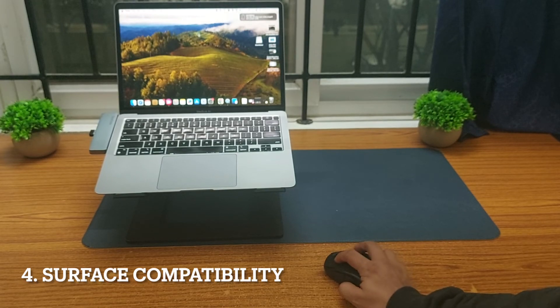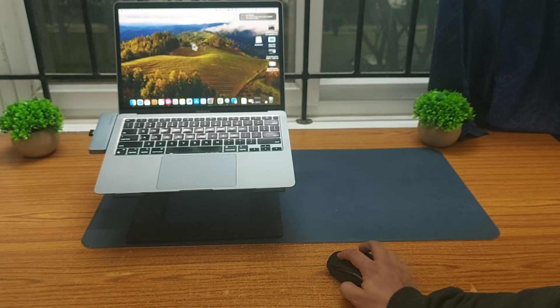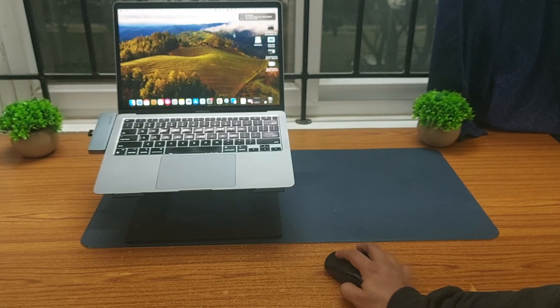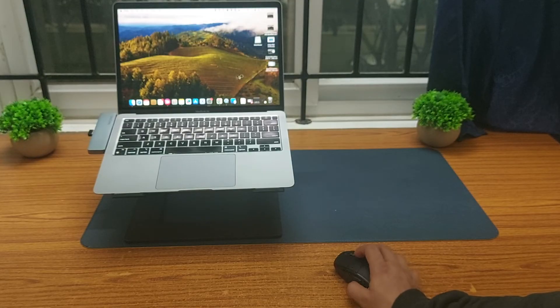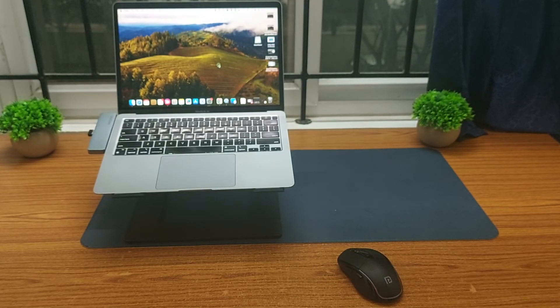One good thing about this mouse is that it works on a normal surface without needing a mouse pad. The previous Dell mouse I was using required a mouse pad, but this one doesn't — that's a really convenient factor for this mouse.